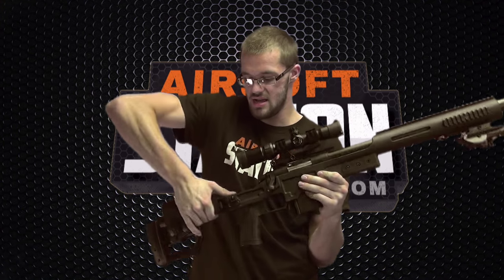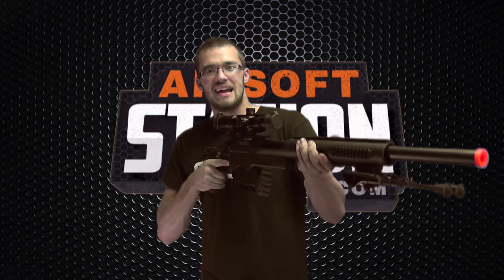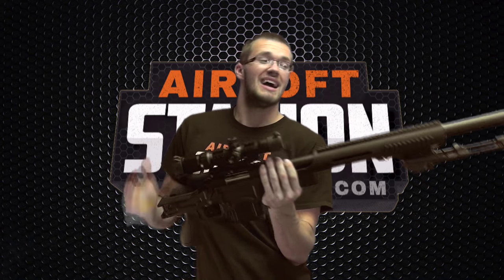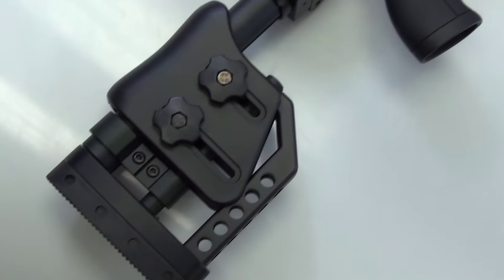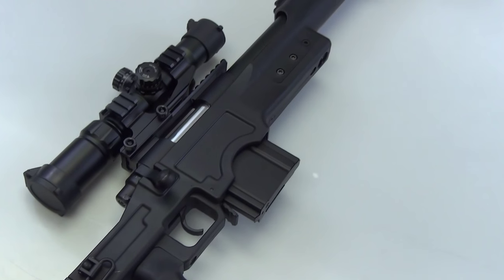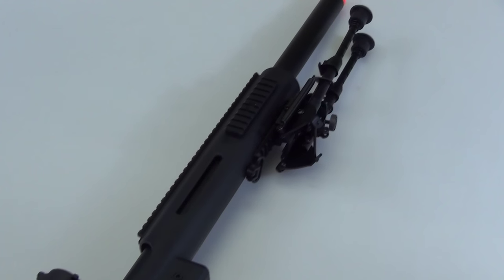The last cool thing about this stock is that it's a foldable stock. You may be thinking why would a sniper this long need a folding stock — in reality, you're probably never going to play with it folded, since you lose a lot of accuracy that way. But a gun this long is very difficult to find a carrying case for. When you fold the stock down, it takes 11 inches off the gun, so you might actually be able to fit it into a soft or hard shell carrying case, which is nice for storage.